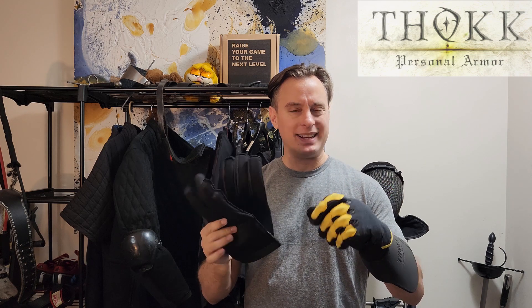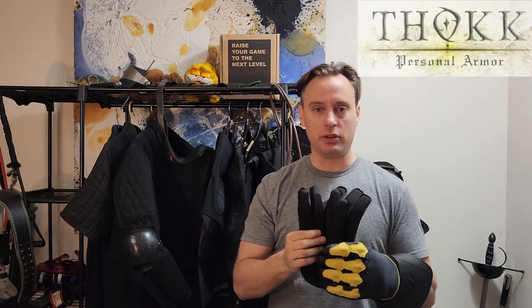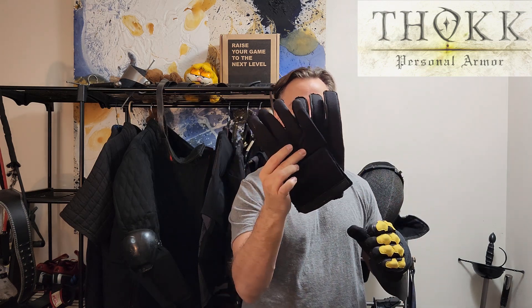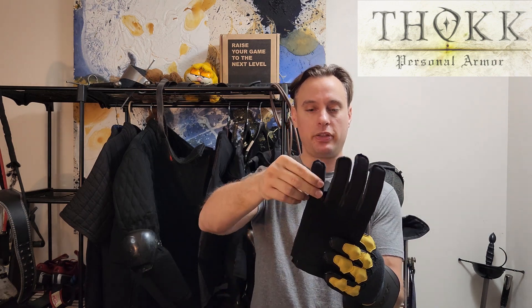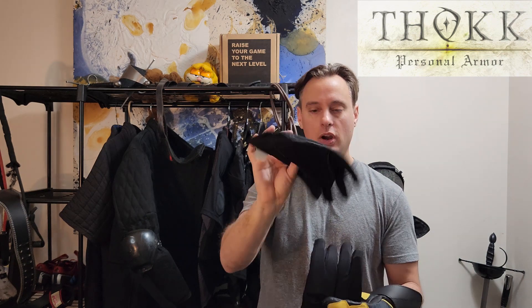One of the first things I want to talk about is the general design of the gloves, without getting into too many details about the protection at the moment and how they're sort of intended to be used together. This glove is an outer shell glove with an inner glove design.